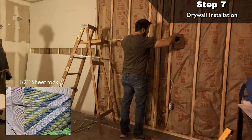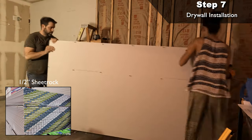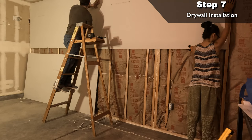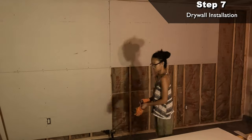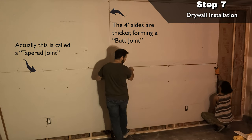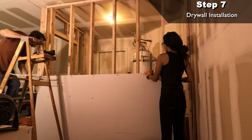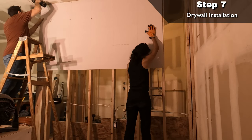Step seven: drywall. Providing we measure correctly for our 16-inch on-center studs, the 4x8 sheets of drywall should span horizontally across the studs and land in the center of a stud at the end of the sheet, leaving the other half of the stud to start your next sheet. We start at the top corner of the walls and work our way across and down. The long edges of the drywall sheet should be tapered so we want to meet up with the next sheet's tapered side forming a butt joint. Nice close even joints make for an easy mudding and taping job. Any gaps and offset areas can be covered and evened out with mud.